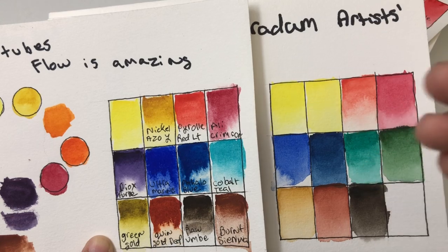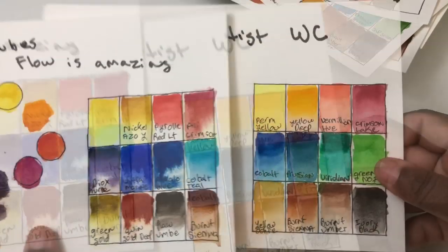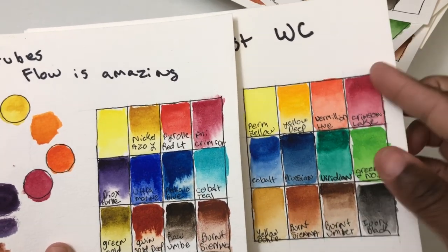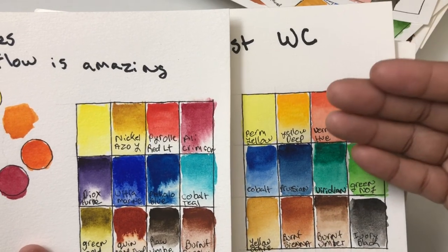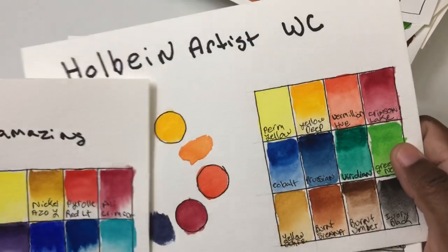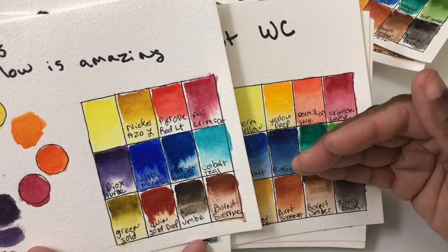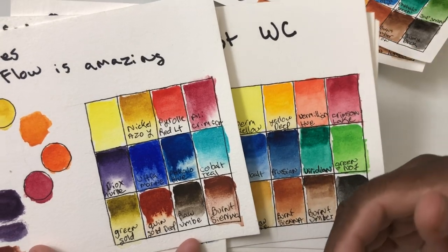The Holbein paints are very popular, especially with Japanese artists, and much more affordable in Japan. You can see they're definitely up there in terms of vibrancy — really good artist paints. If you're in a region where Core is expensive, Holbein might be worth looking at. One thing to note about both Holbein and Turner's: both paints are very stationary — they stay where you put them, unlike Core where the colors do a lot of traveling.